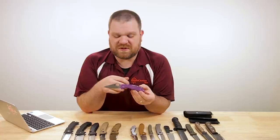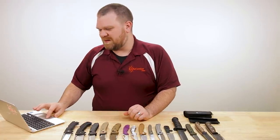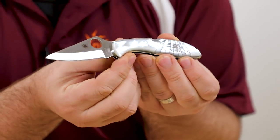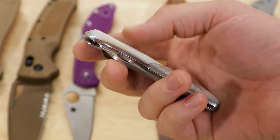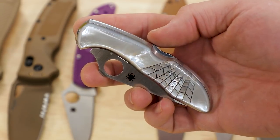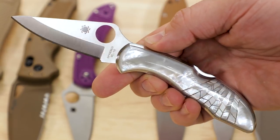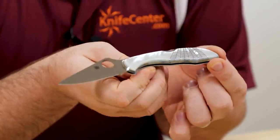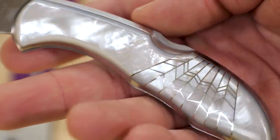And then the sky's the limit on options. If you want to go all the way to the high end, I've got one of the customized Santa Fe Stoneworks versions right here — that's about $460 right now. It's got mother-of-pearl handles on the front, stainless steel frame, VG10 blade. It's just a beautiful, beautiful knife and a beautiful piece of pocket jewelry or purse jewelry for anyone out there.